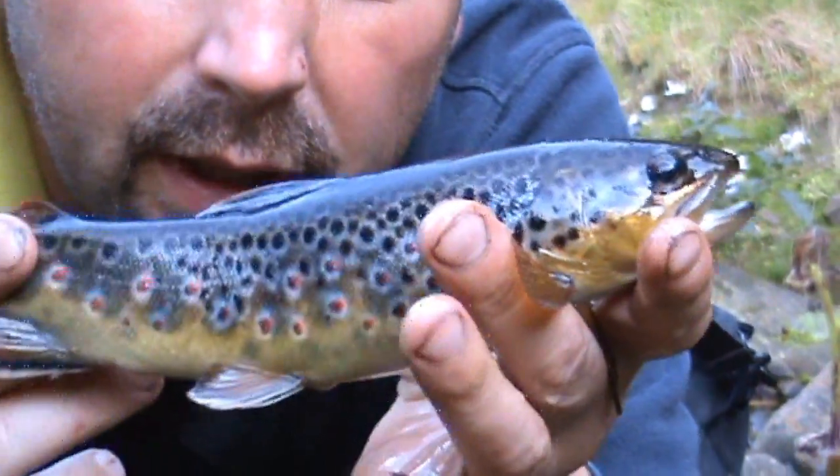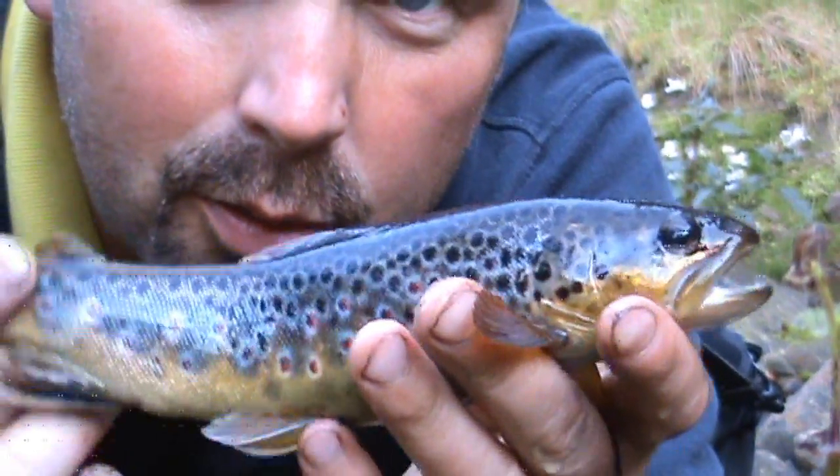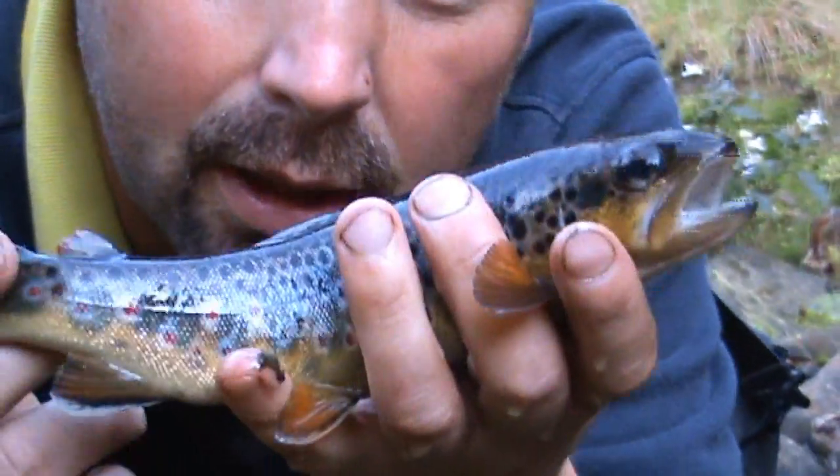There you go — beautiful little wild brown trout on a dry fly. Pretty happy with that. Look at the spots on them, absolutely glorious. Fabulous — hook came straight out, no worries. Back he goes.